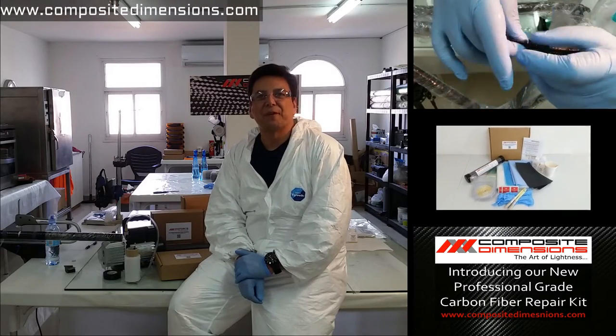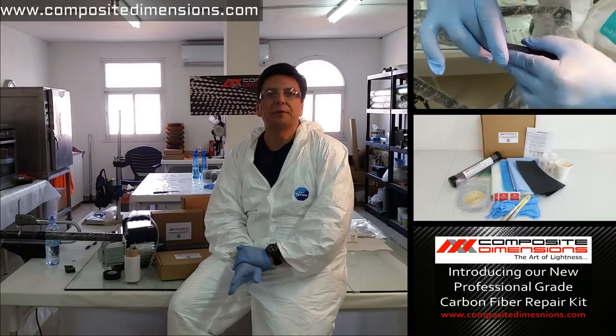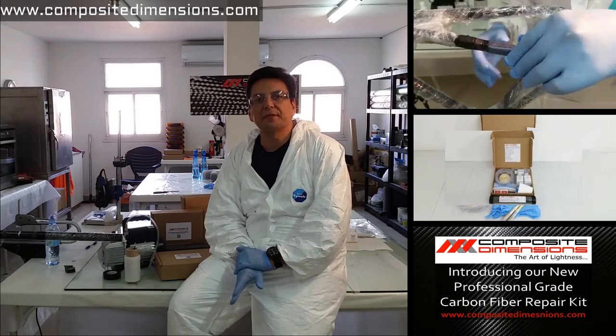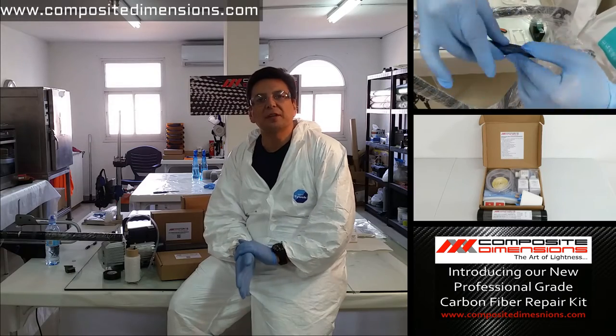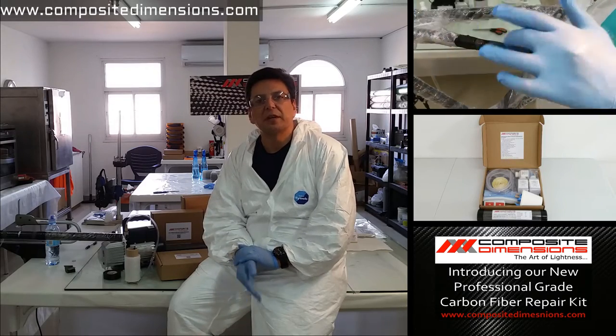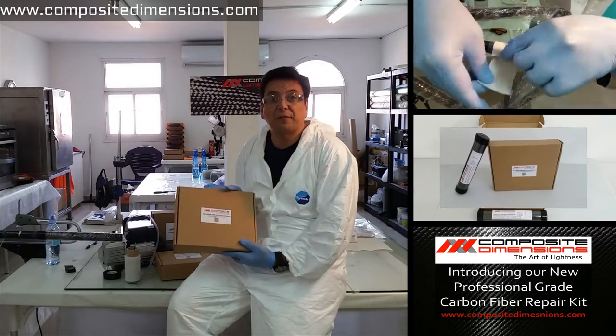Hi, I'm Doug from Composite Dimensions. In our previous video we showed you how we repair carbon fiber bike frames here in our workshop. In this video we're going to show you how you too can achieve the same professional results in your shop or at home using a professional grade carbon fiber repair kit.